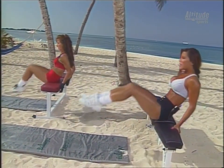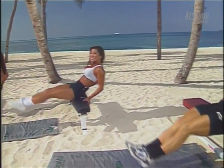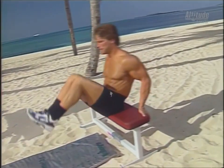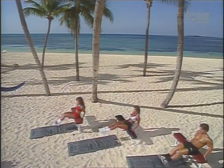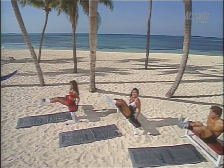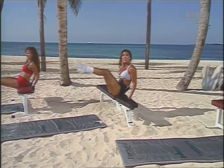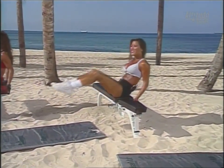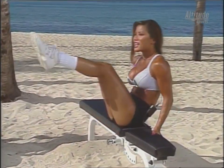That's one. Up, exhale, and two, good. And three. Lift. Four. Five. Perfect. Breathe. Keep the abs tight. Seven. We'll do fifteen. Eight. What's nice about this exercise — you can do it right at home along with us. Nine. Ten.